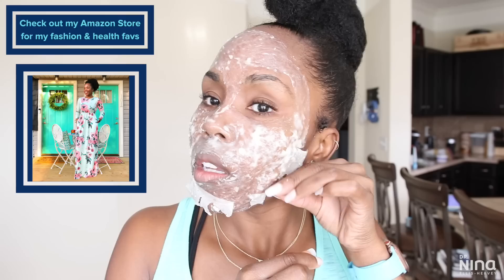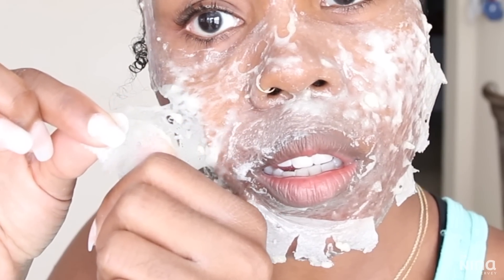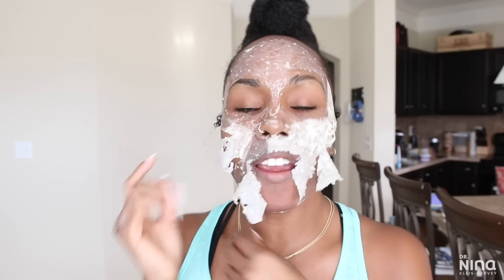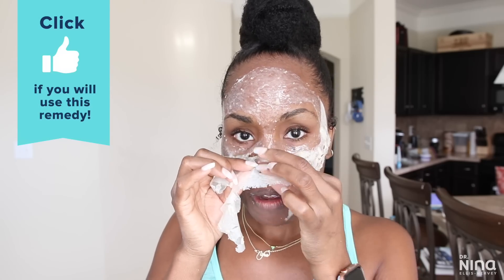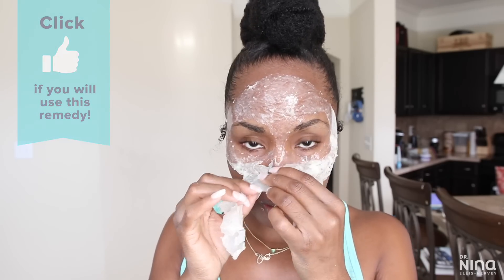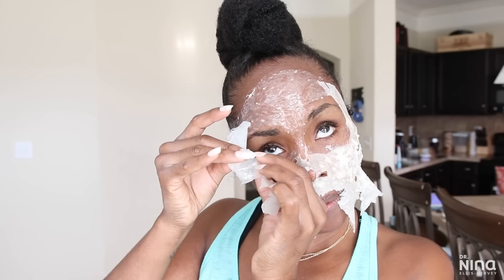Removing this mask isn't that fun, y'all — it hurts yet it feels good. I've sped this up but I'm still pulling gently; it took a little while and it's good to take your time. You don't want to rip your hair out or rip your face off — we're not trying to damage the skin, we're trying to get good benefits from the mask.